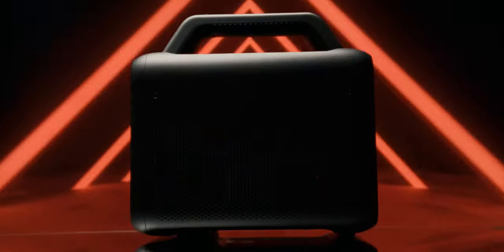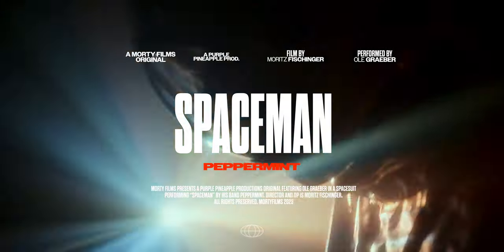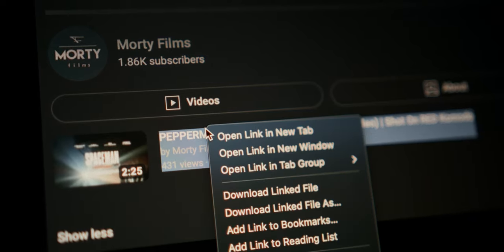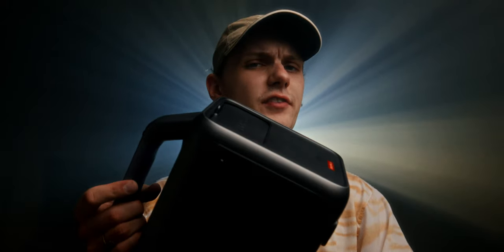This is the world's first true outdoor projector, and this is a music video where this projector was pretty much the only light I used. Now let's talk about how I got these shots within about 24 hours, all by myself, and why this specific projector made that very, very easy.